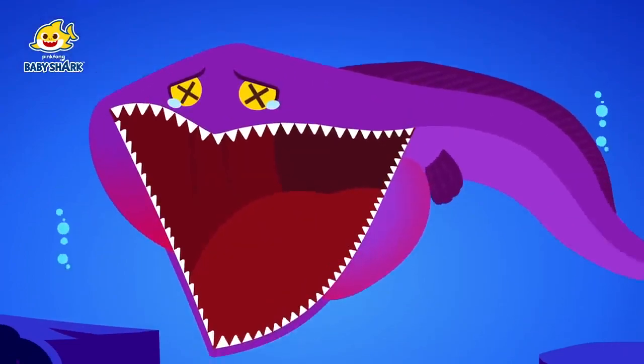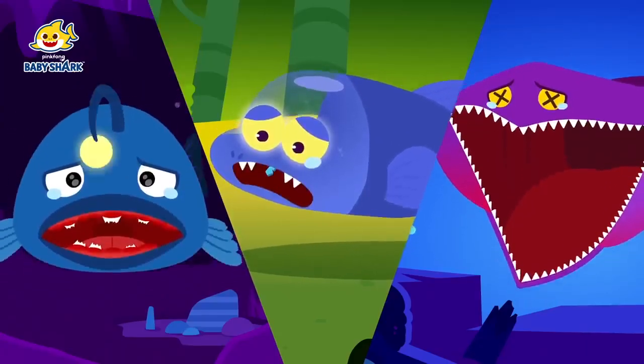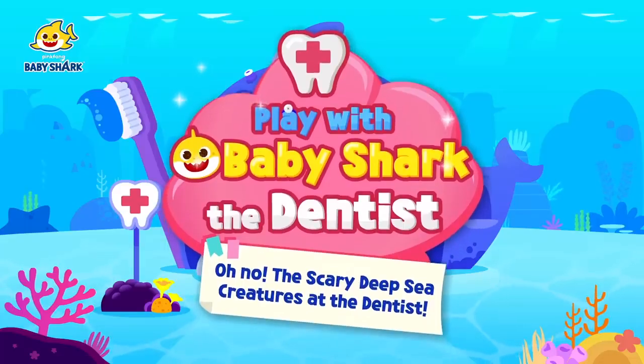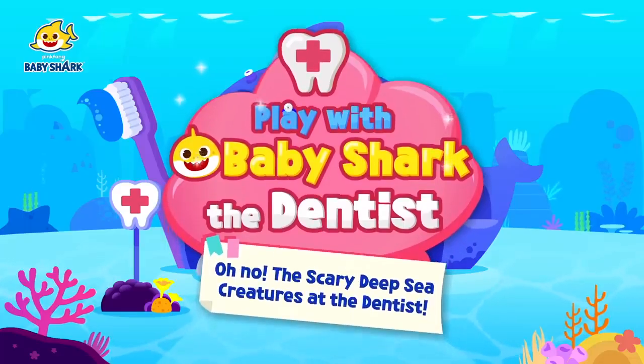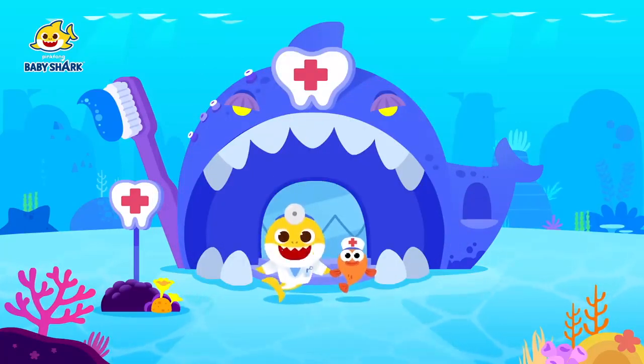It hurts so much! We're in so much pain! Oh no, the scary deep sea creature's at the dentist! Hello, my friends! You are with Baby Shark the dentist! Please come see me when you have any trouble with your teeth!